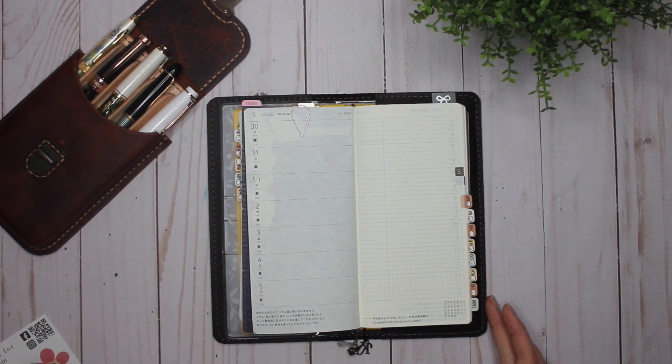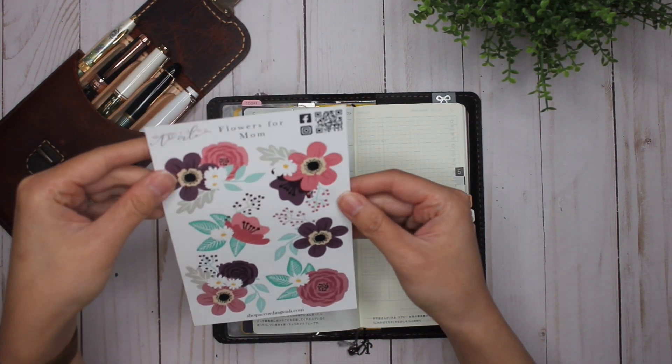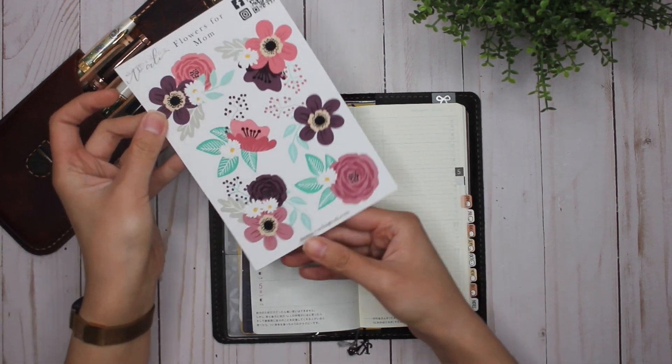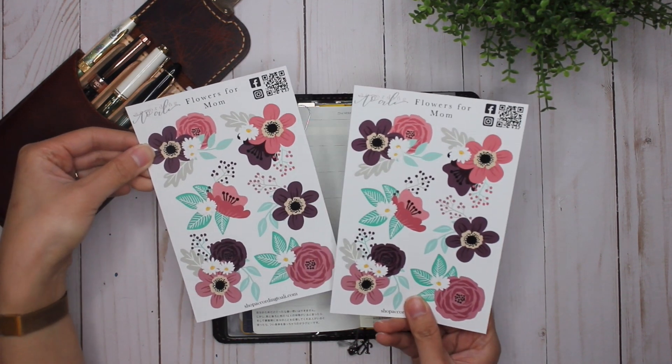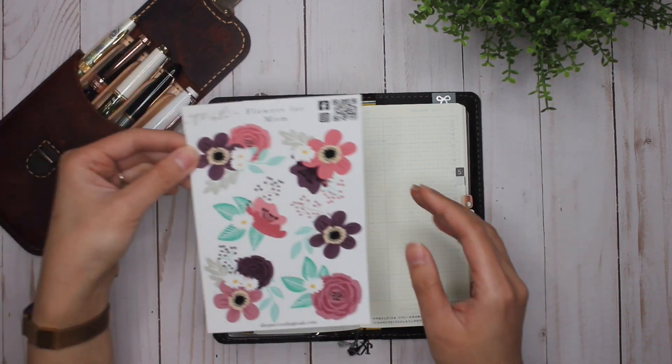I'm apologizing ahead of time for the sniffling — I have been sick for a little over a week now. I don't know what it is exactly, but I absolutely love these stickers. I always buy two of Allie's sheets because I know I'm going to need them in my Weeks, my cousin's, and in my daily spreads.